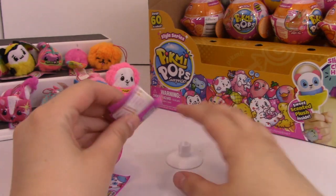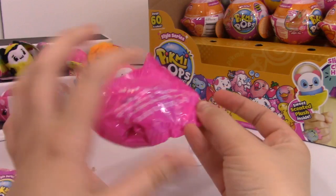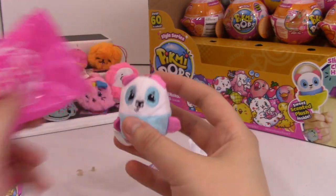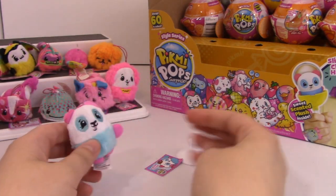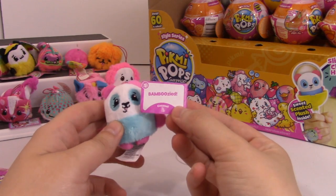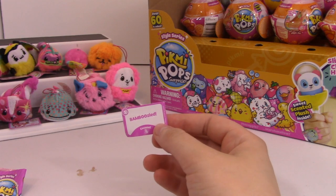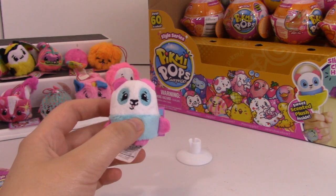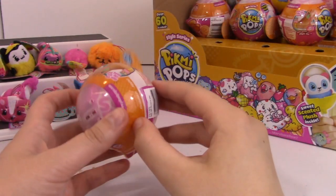This is definitely going to be Patchy the Panda. Bamboozled. It is coconut scented - it definitely smells like coconut, but it kind of has like a lotion, almost like sunscreen scent to it.